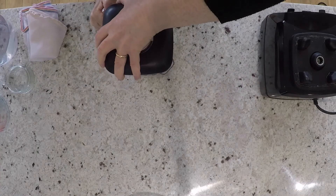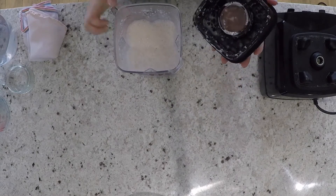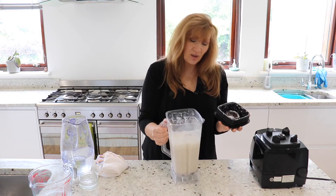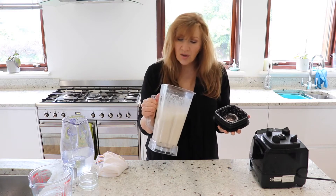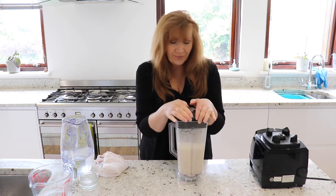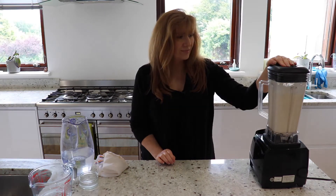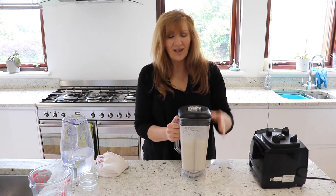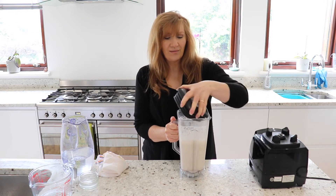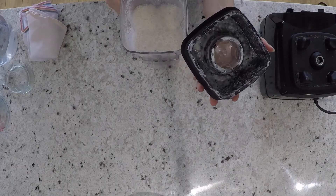I've blended it for about 40–45 seconds. You can see the meal has broken down quite a lot and you really want to break it down as much as you can, so I'm actually going to do it just for a little bit longer — about another 15 seconds — to make sure it's really fine. Now it's been just under a minute and I can see that it looks much finer.